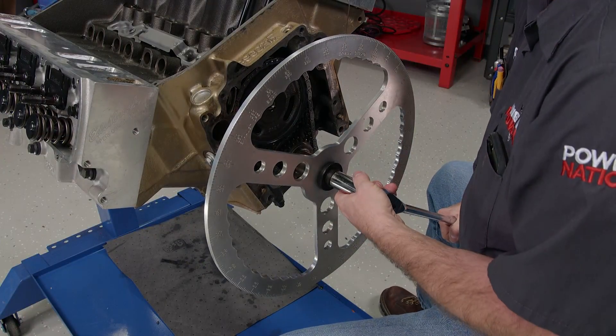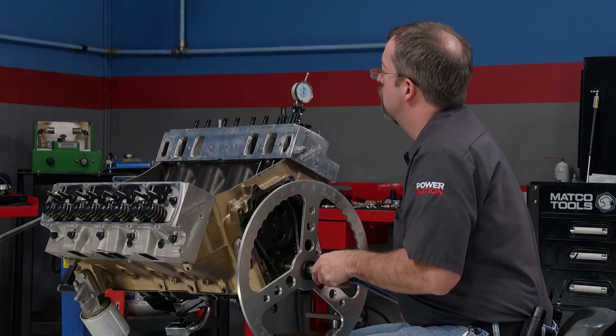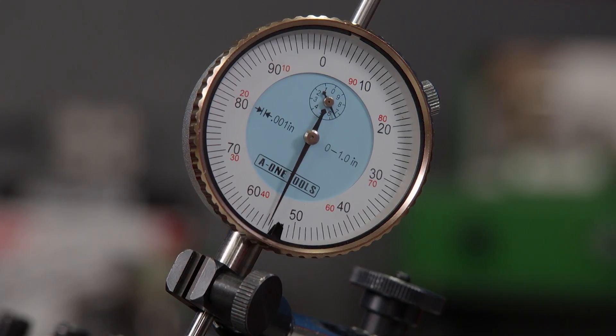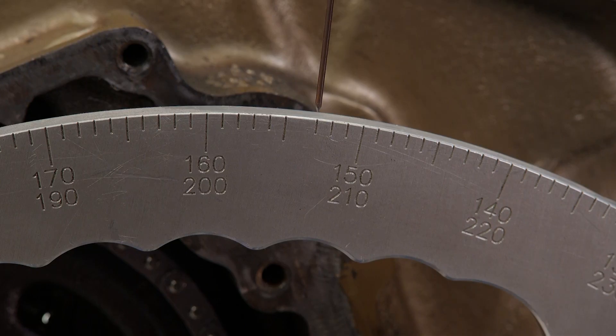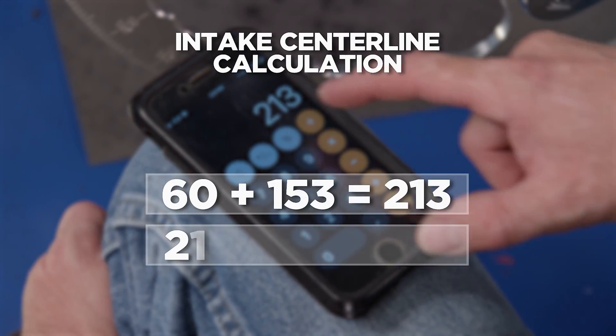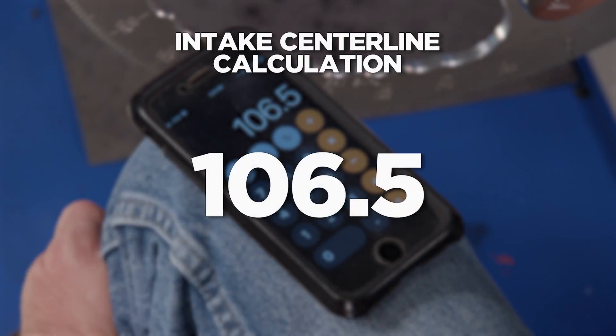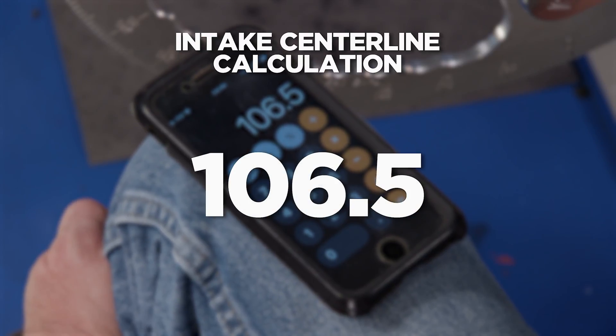First up, we will see where the intake centerline falls. That is done by degreeing the cam. We'll take the numbers 50 thousandths before and 50 thousandths after peak lobe lift on the intake side, then add those two numbers together and divide by two. The intake centerline for this engine is 106.5 degrees, which is 3.5 degrees advanced.